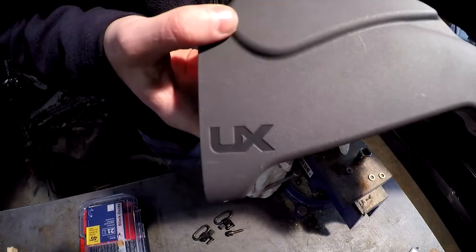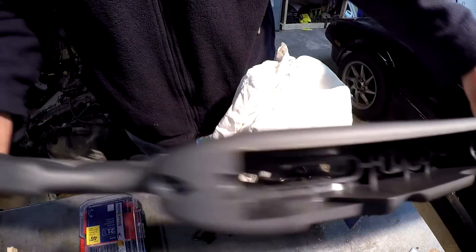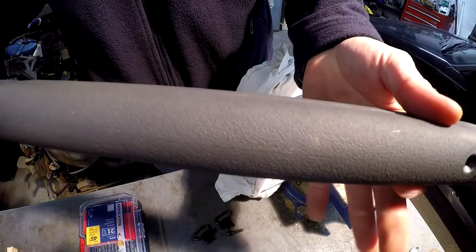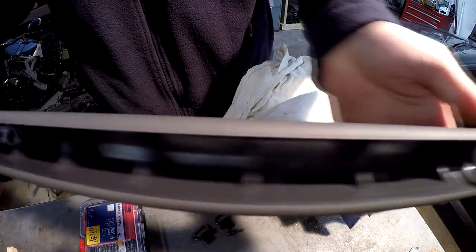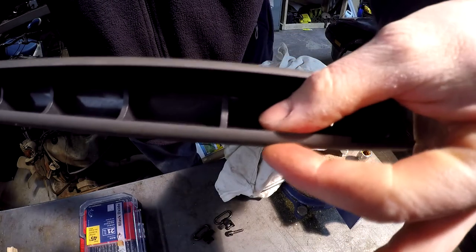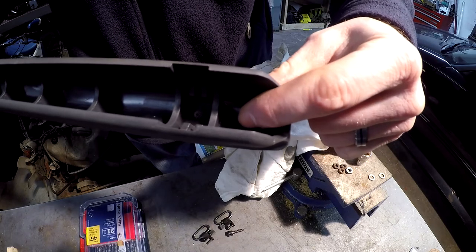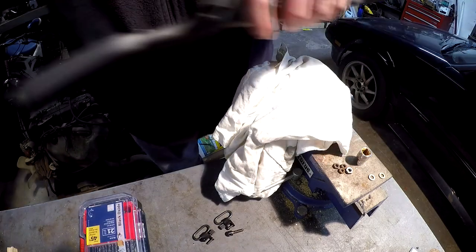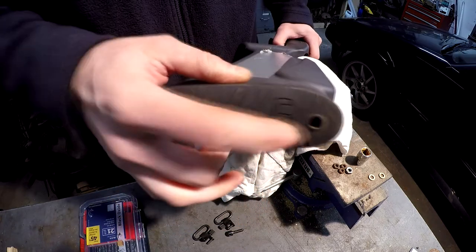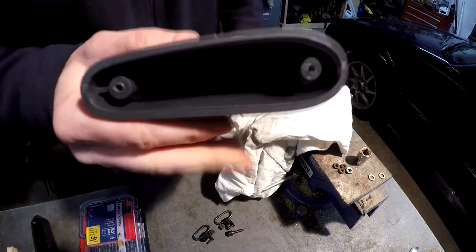The Umarex stock here is a synthetic stock and it's hollow. You can see up here in the forend that it's ribbed. The stock is actually hollow, so you only have maybe an eighth of an inch thickness here for the front end of the stock. On the back, the butt plate - I've removed the butt plate with two screws and you can see it's hollow.